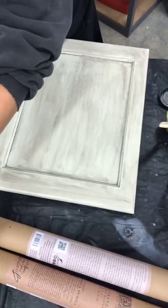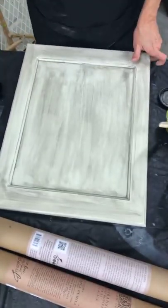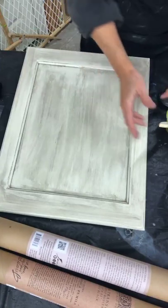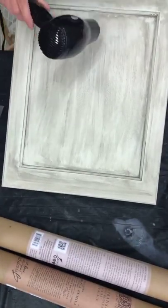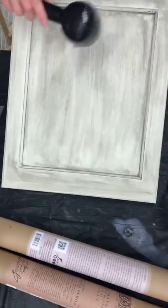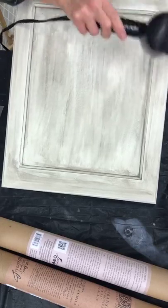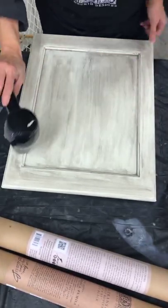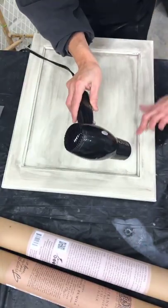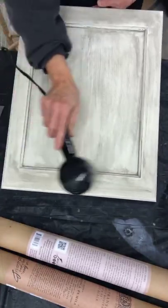I'm going to set this aside and hit it with a blow dryer to speed things up before doing the next step. American Paint Company is very chalky and dries super quick, so this won't take long.